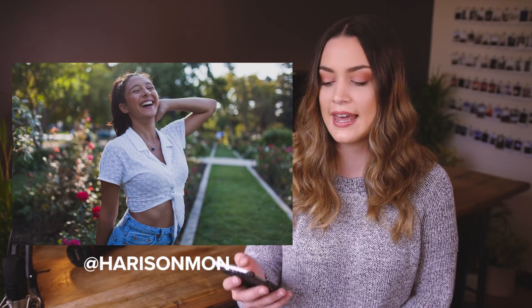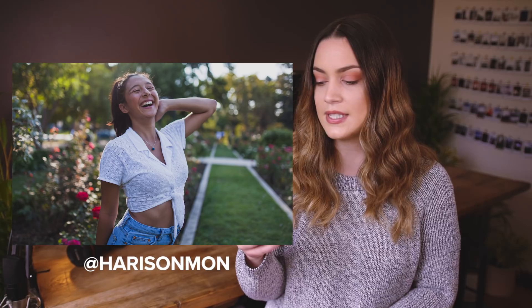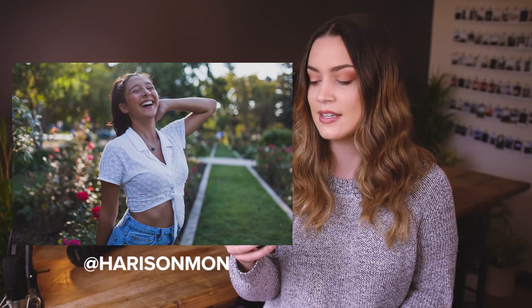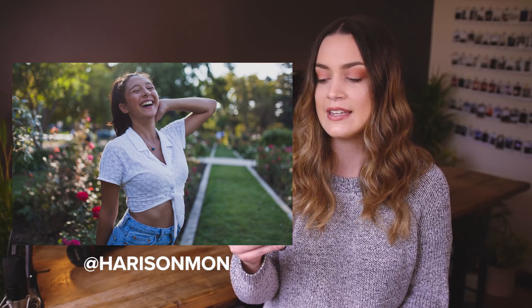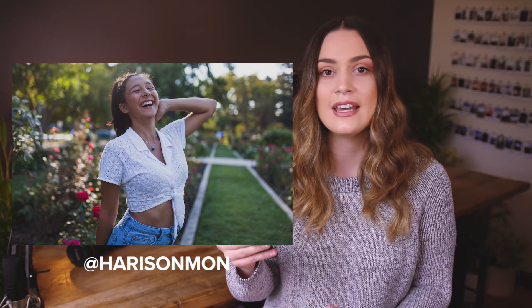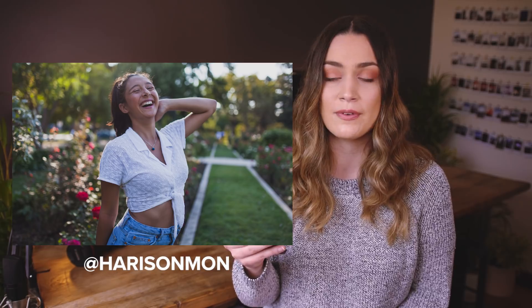The first photo we have is taken by Harrison Moon and it is a really fun and playful portrait. It was taken in a rose garden and I absolutely love the depth of field and the backlighting used to capture this shot. A couple of things I'm noticing is that the lines on the right hand side of the image are pretty distracting. Since they're so defined and are really straight lines pointing right into the background, it takes a lot of attention away from your subject.